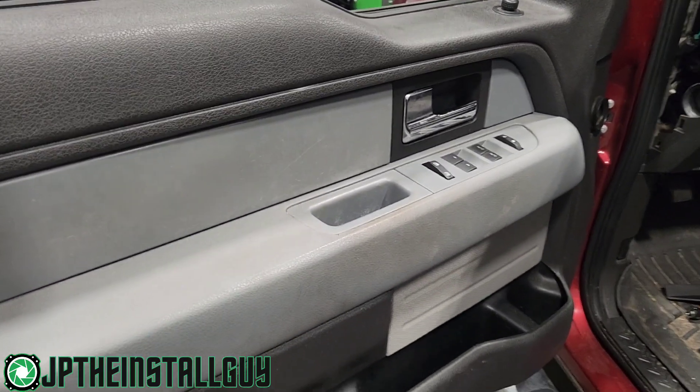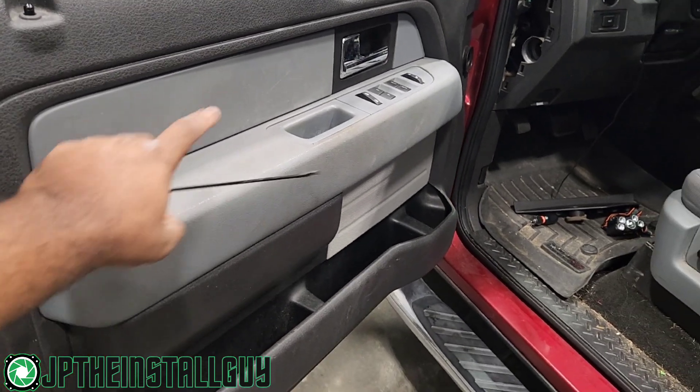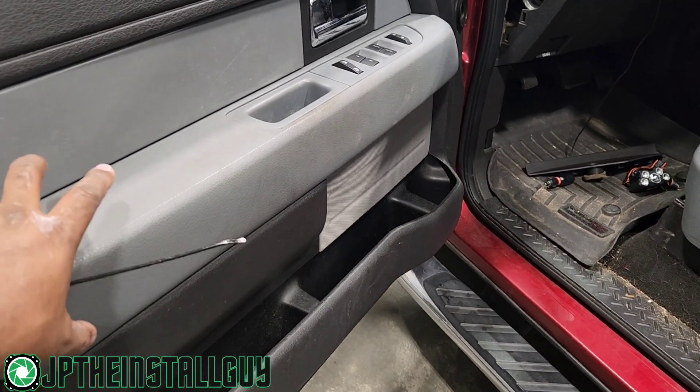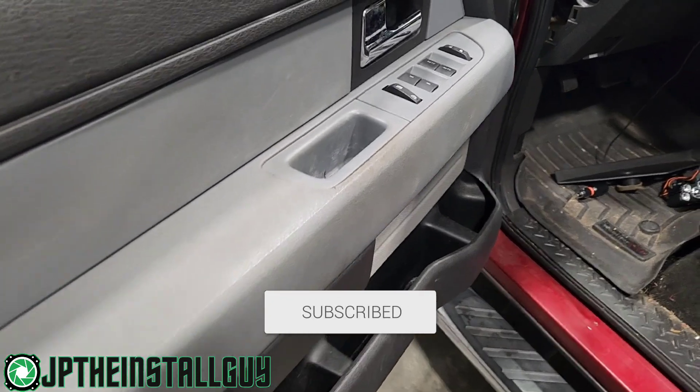What's up y'all? You know who it is, your boy JP the Install Guy, hoping to make your install life a little bit easier. Today we got a 2013 Ford F-150. I'm going to show you how to take both the front and the rear speakers out and install your own. Consider subscribing or following because this is what we do here at the channel — anything car audio or install related.